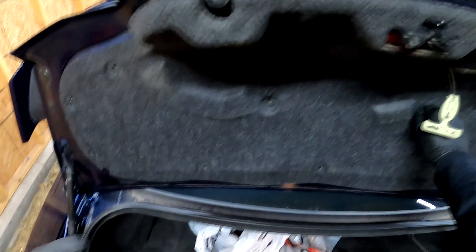As I'm editing I notice I don't have any audio here, but this is the finished product of the GT500 spoiler. That's all I've got. Hope you guys liked this video, subscribe to the channel, and I'll see you guys later — peace out.